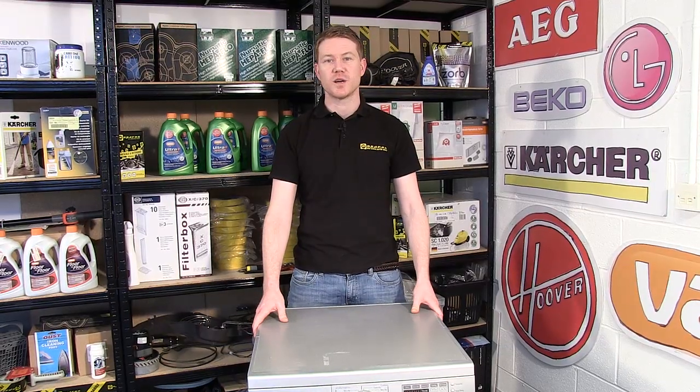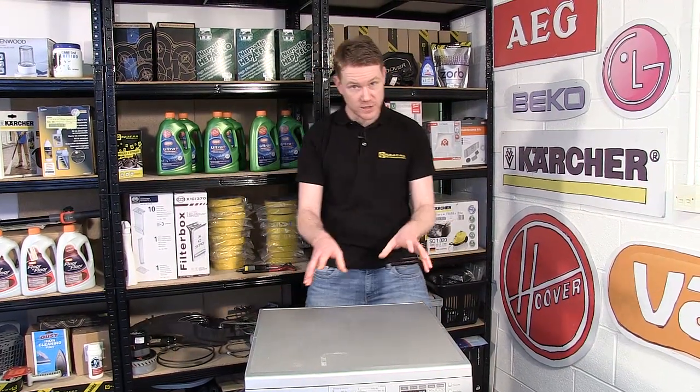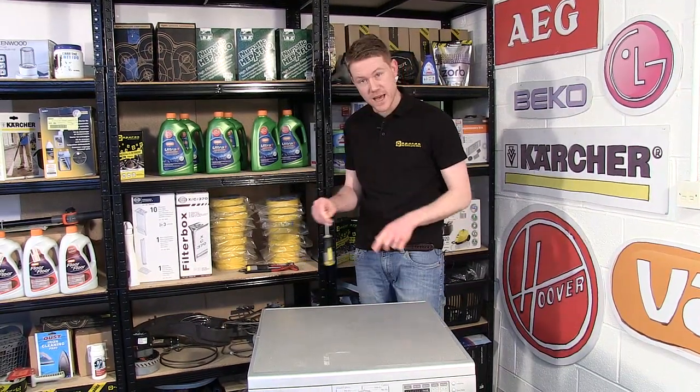Safety first — always unplug an appliance before carrying out any work. The next thing I need to do is to remove the top of the appliance by undoing these two screws at the back.